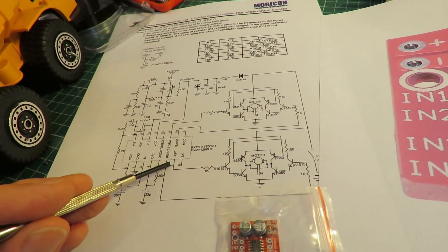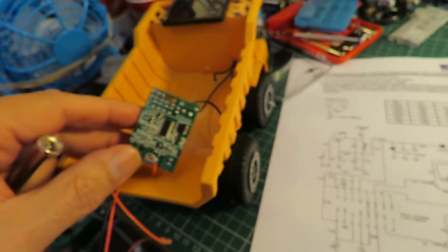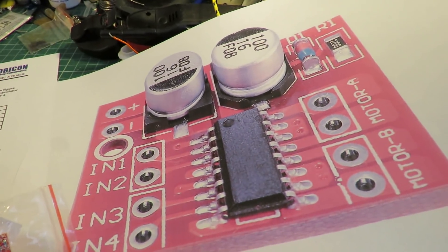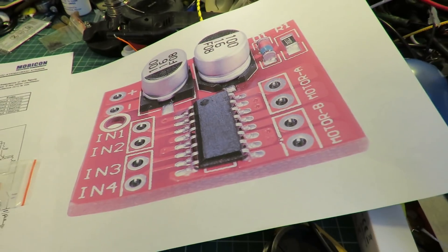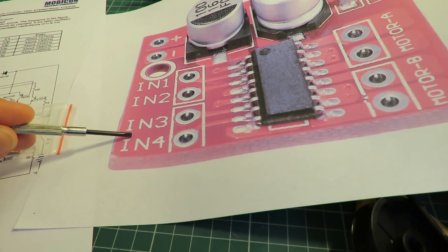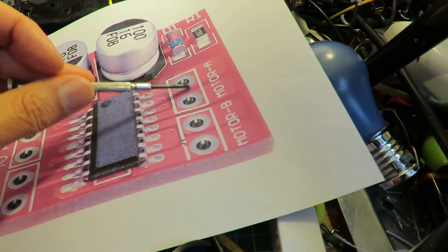So those are the two outputs for the steering and the two outputs for the drive. I'm hoping that we're only interested in the steering here. On eBay I spotted this H-bridge — the sort of thing you use on Arduino projects — and it has in1, in2 for motor A and in3, in4 for motor B. So that could be your steering motor and your drive motor.